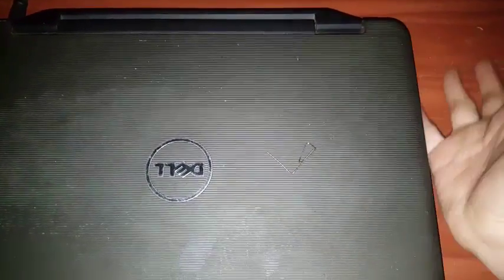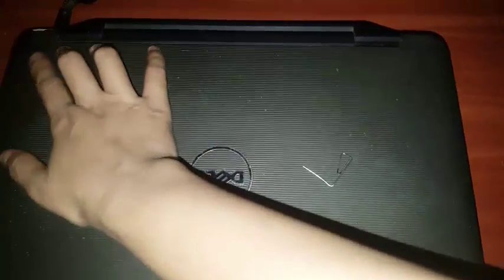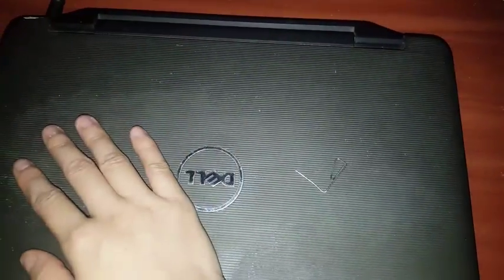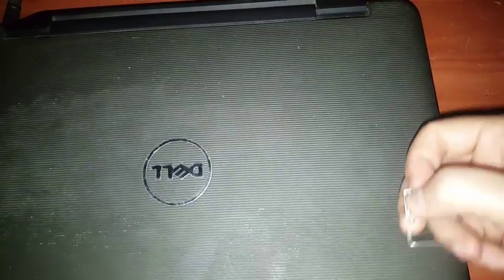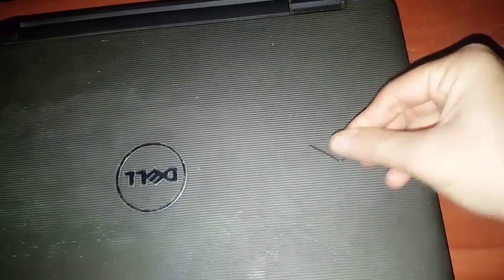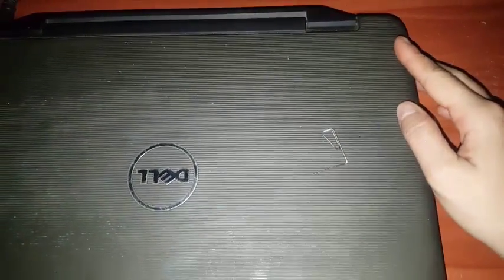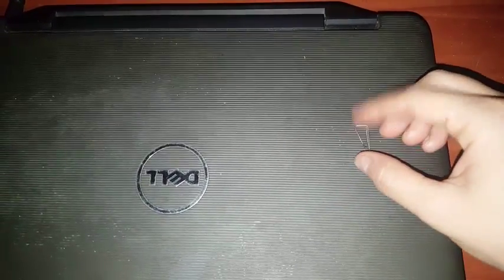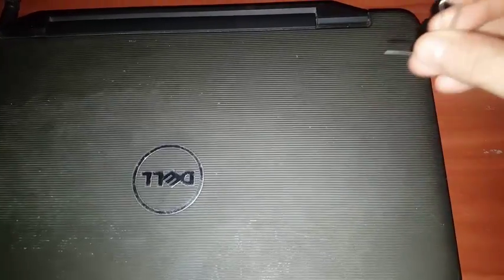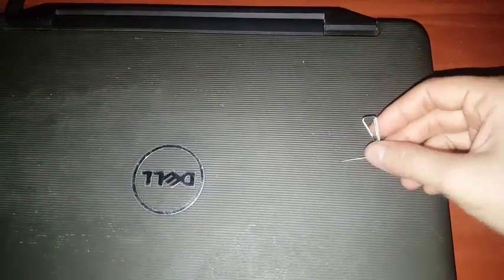First thing you have to do is close your computer like this. If you're on battery, you don't even have to pull out the charger. You need to prepare one paper clip and bend it into a shape like this — you just pull this part out so it becomes straight. What you need to use is the straight part of that paper clip.